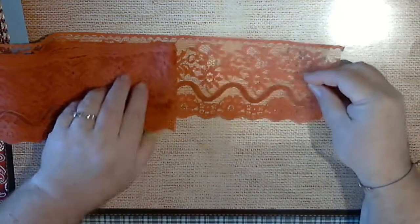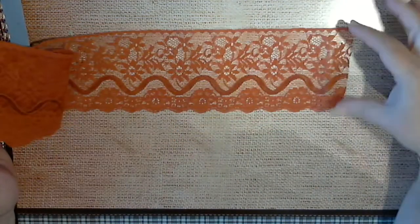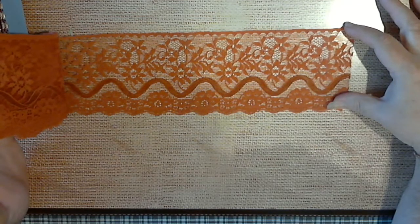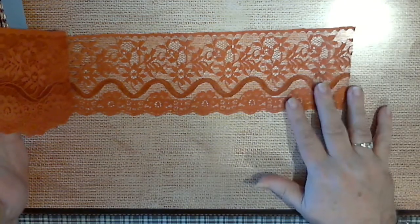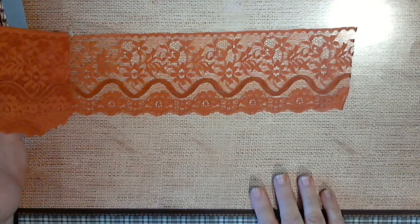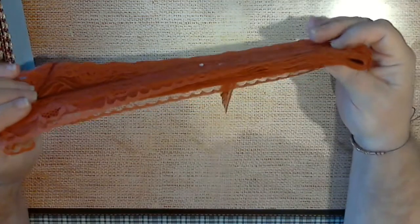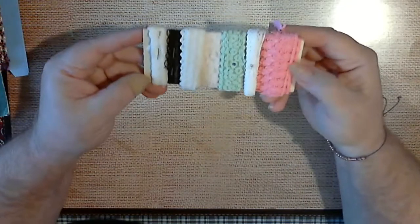Then there's this one that's probably every bit of two and a half to three inches wide. It's kind of an orange, just red, kind of a gold — you know that type of color. And there's quite a bit here. So there's that.